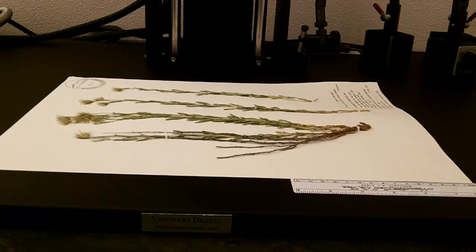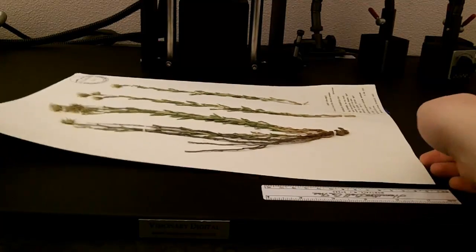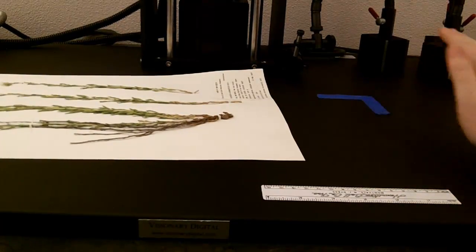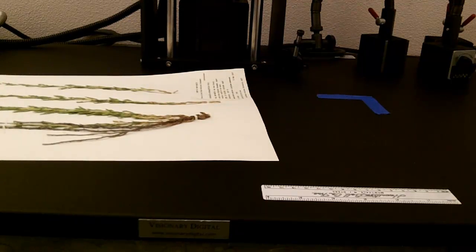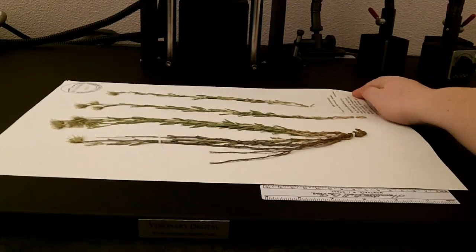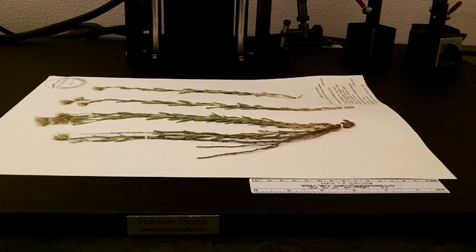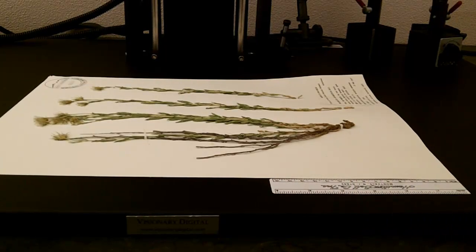Here under the CamLift setup is the herbarium sheet. In order to be able to have other herbarium sheets later put into the same position without having to check under live view to see if it's all lined up, I have put some painter's tape in one of the corners so that I can just quickly slide the sheet into the correct position and then line up the scale marker.